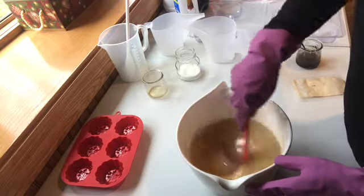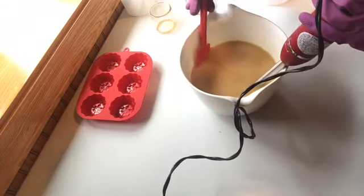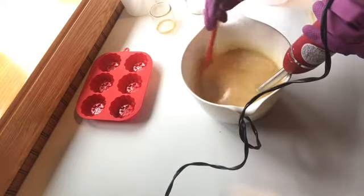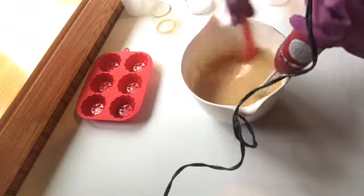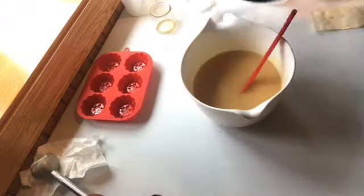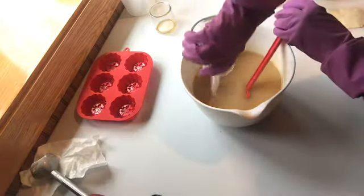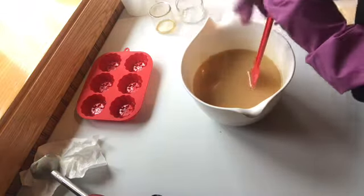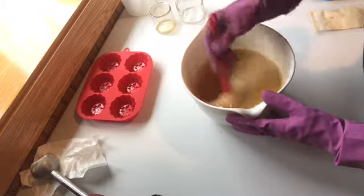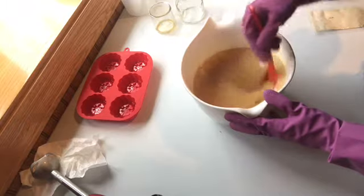After the saponification process occurs, it changes color drastically. I'm mixing in my maple syrup, which is only about 1% of the total oils in my recipe. I did make another batch with the salty maple that I did not show you, so I'm going to have a little bit left over. I wanted to make sure I mixed the salt in well and that it didn't settle on the bottom.